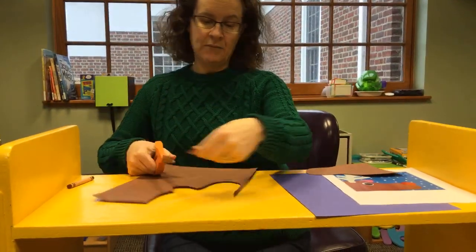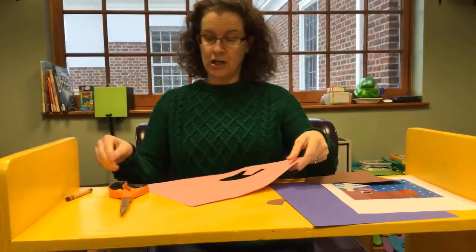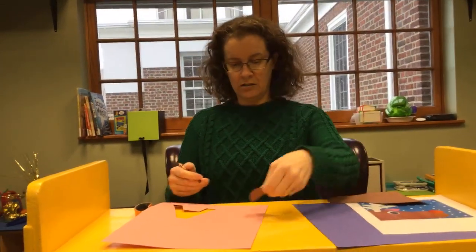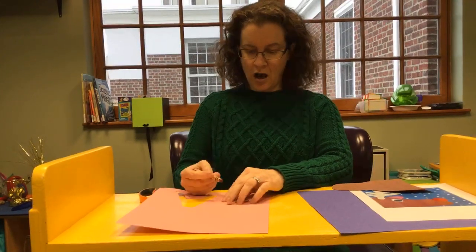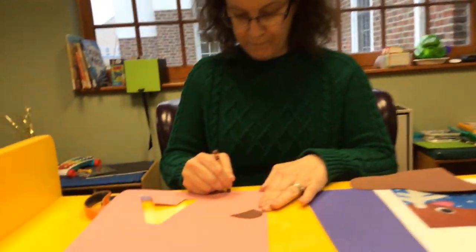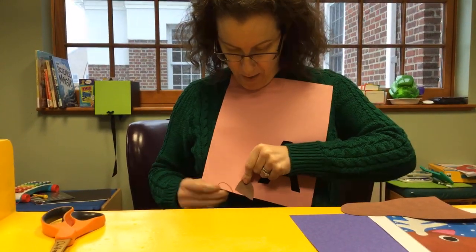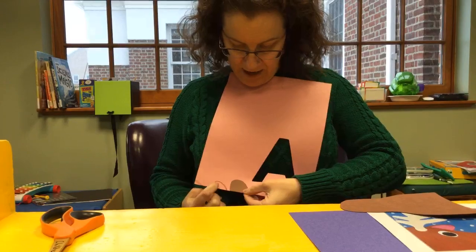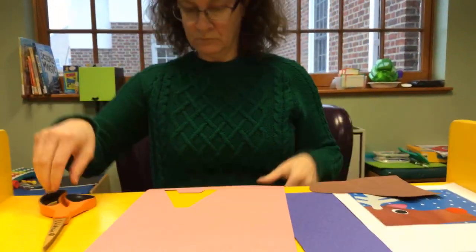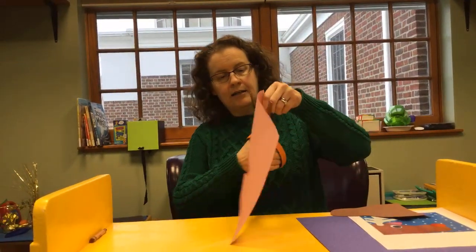Here is my ear. Now I'm going to get my pink piece of paper and do the inside of Rudolph's ear. I just need a smaller shape than that — I made the same shape but smaller. That's cool, because then I'll cut that out and glue it on there.